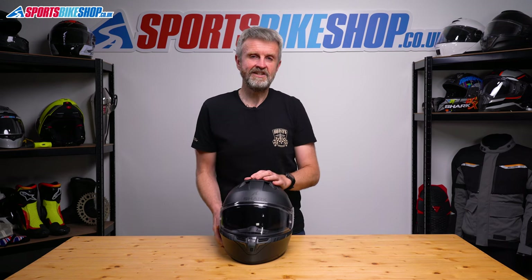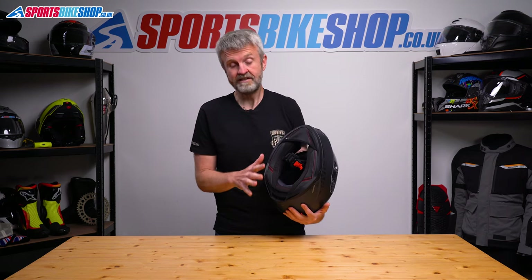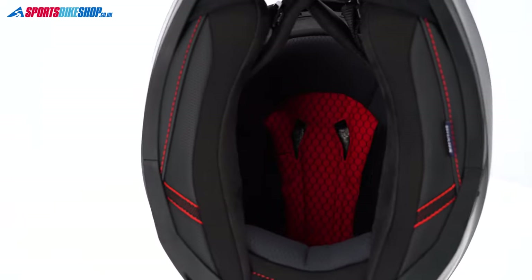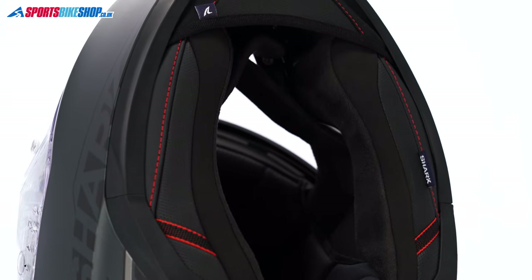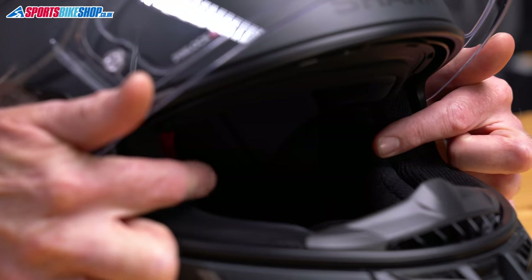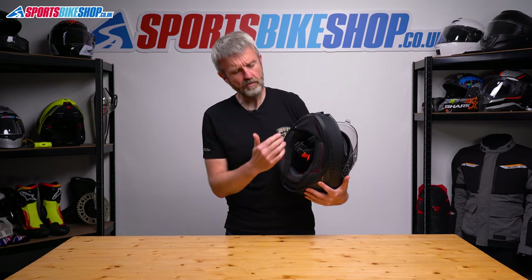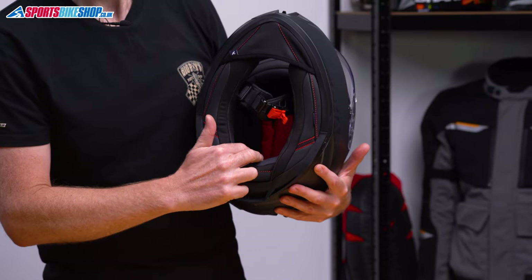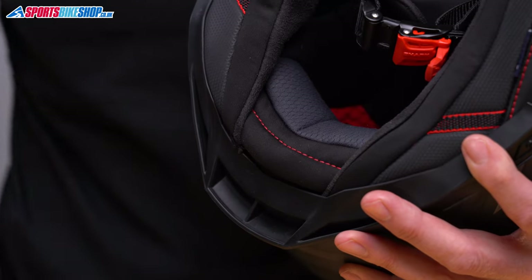Let's move to the interior. It's fully removable and it's easier to remove and refit than the liners you get in some of the pricier Sharks. The material covering the liner is good quality, and the materials around the base are also a step up in quality on the previous Squall helmets. There's no foam in the tops of the cheek pads, which leaves room for spectacle arms, and there's a small amount of adjustment in the liner. If you find the fit a little too tight from front to back, there's an extra block of foam attached between the lining and the EPS at the back, and you can just take that out to give yourself a bit more room.